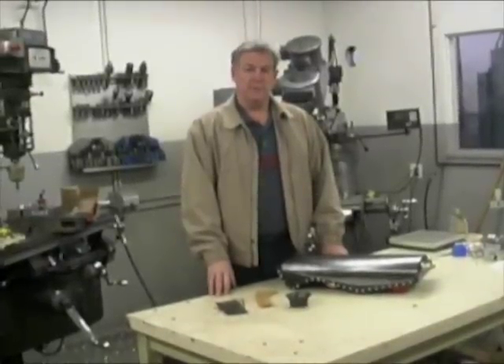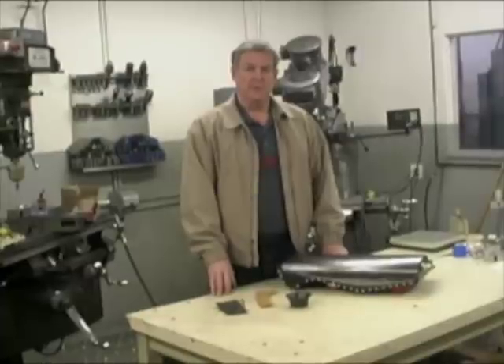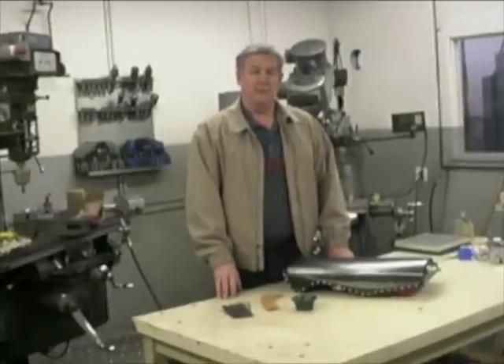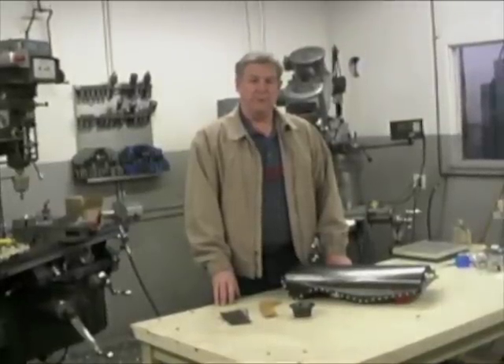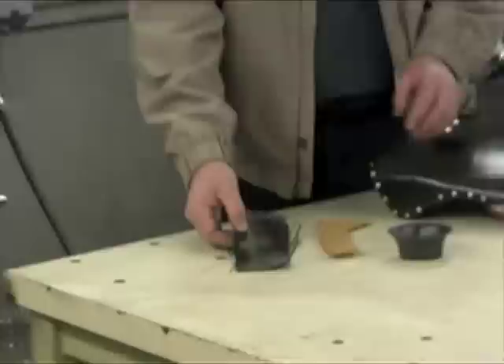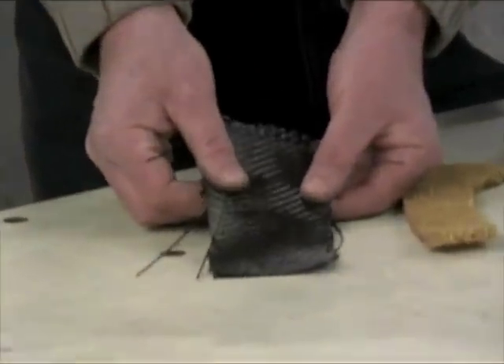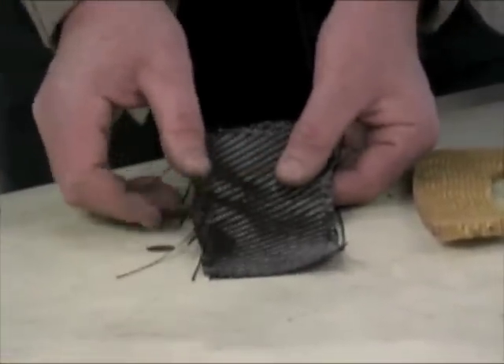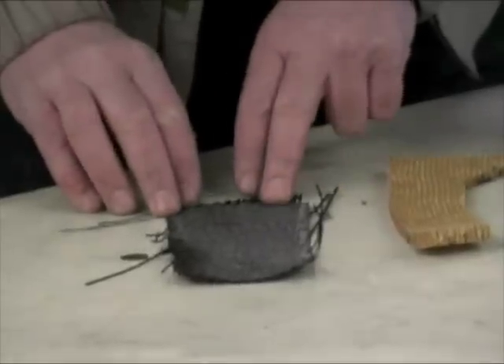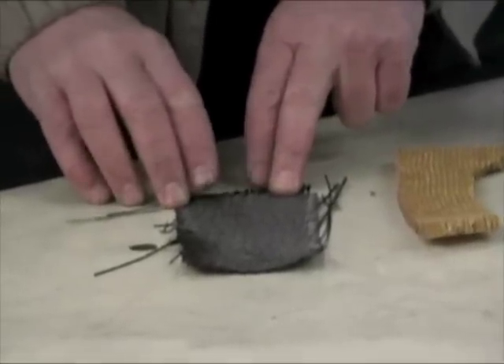The main structure of the motorcycle is carbon composite, with a Nomex honeycomb between the carbon layers — very light, very strong, very rigid. Here is a sample of the carbon material, very flexible until you put the epoxy resin in there and then cure it, and it becomes very stiff.